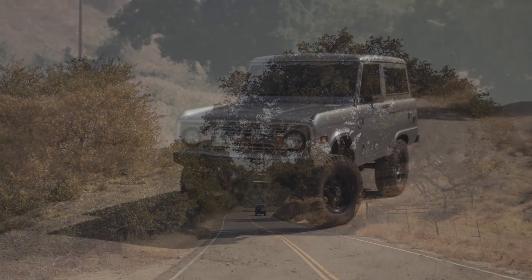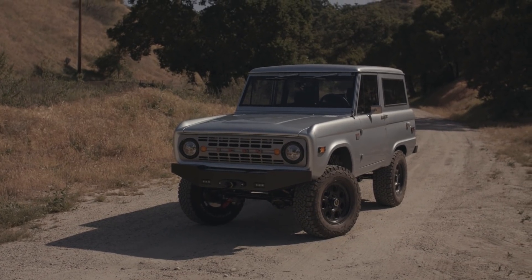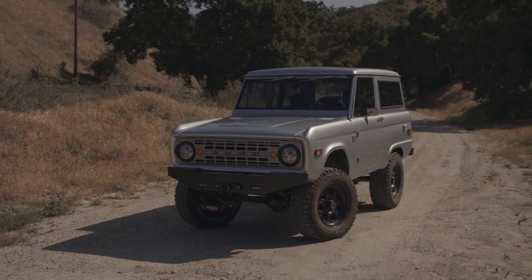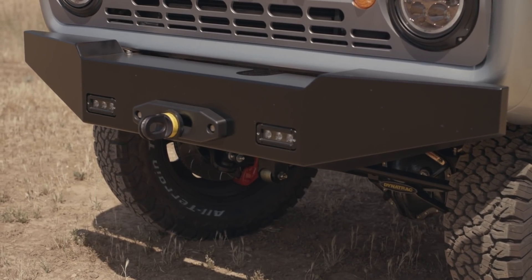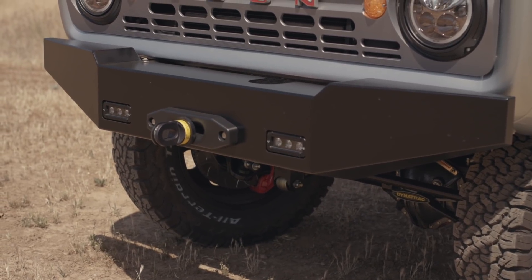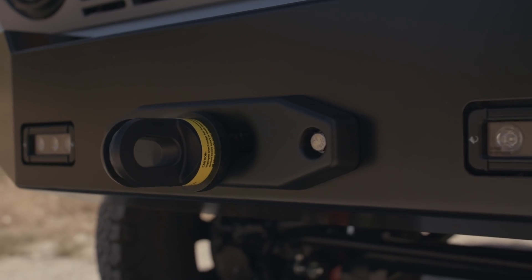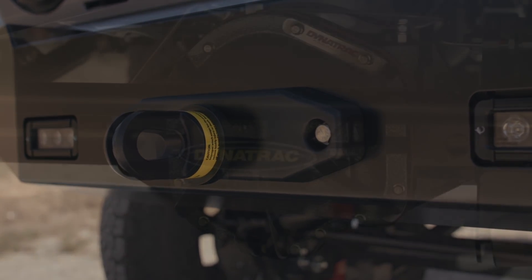I really like the way this paint job worked out. As you know we've done tons of silvers, but this one — I don't know — it works out really well. It's one of my favorite silvers out there. We did the aux LED Icon front lights as well as the hidden winch with the Viking recovery gear and fair lead.